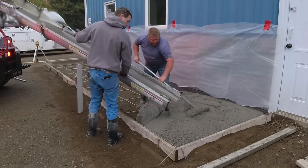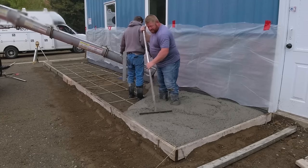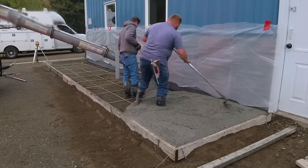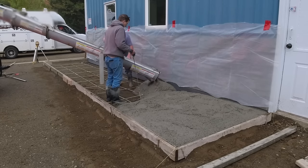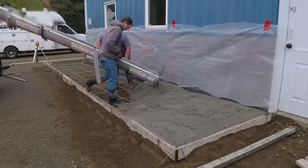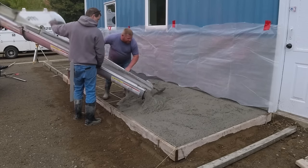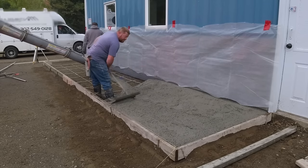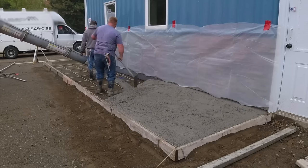Luke and I formed this up and put in a mat of fiberglass rebar. We really like fiberglass rebar — it's really light, it's rated as strong as half-inch steel rebar, and it's much easier to handle. We're just pulling it up as we go. We usually buy slab bolsters at White Cap but they didn't have any today, so we'll just pull it up into the concrete carefully as we go. Our mix for stamping is 4,000 PSI, 3/8 stone, with microfiber mesh in it.